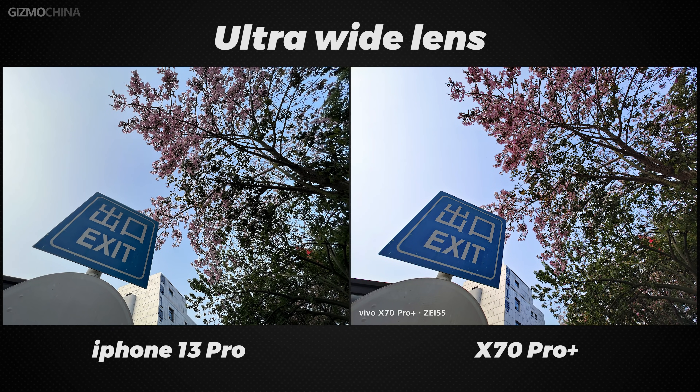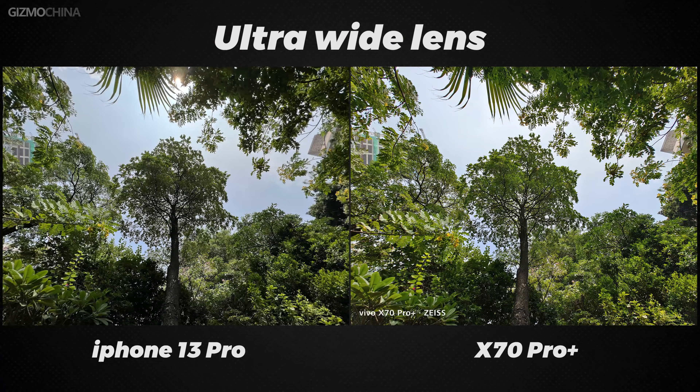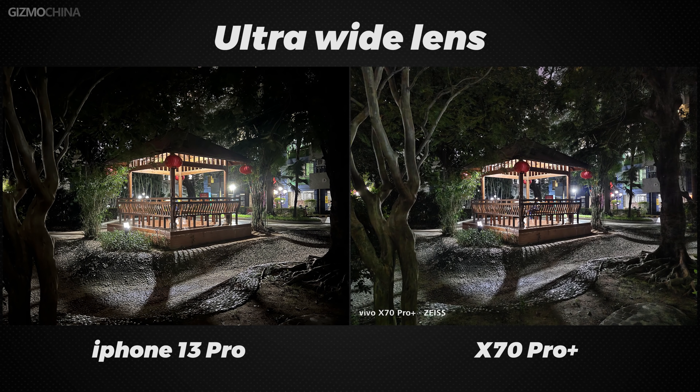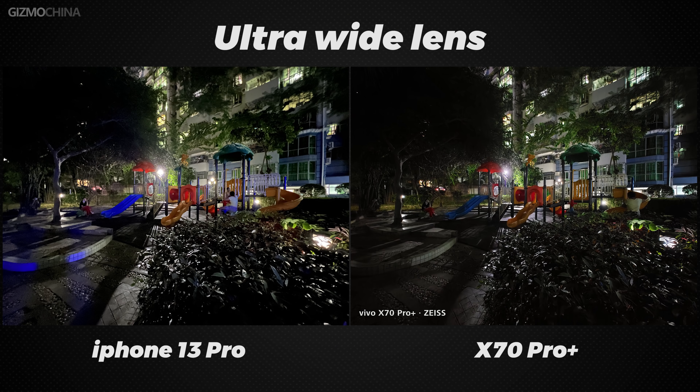The ultra-wide lens generally performs the same as the main camera. The X70 Pro Plus is still better in terms of HDR strength, although the purple fringing issue of the ultra-wide lens is much less than the X70 Pro Plus compared to the X60 Pro Plus — it is still worse than the iPhone. At night, because of the smaller sensor, the iPhone will have more noise in the picture, but I still like the way the iPhone handles this more than the X70 Pro Plus, which makes the image blurry like an oil painting in order to erase the noise.